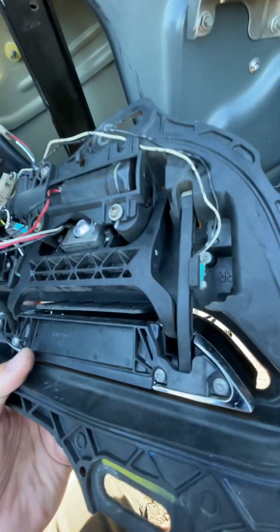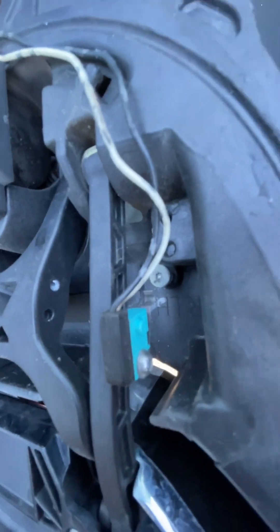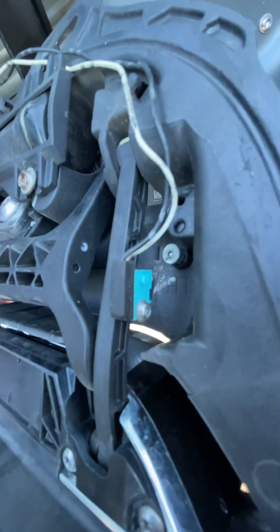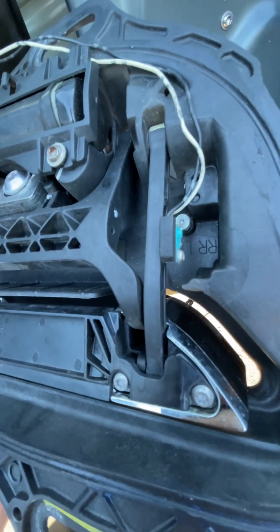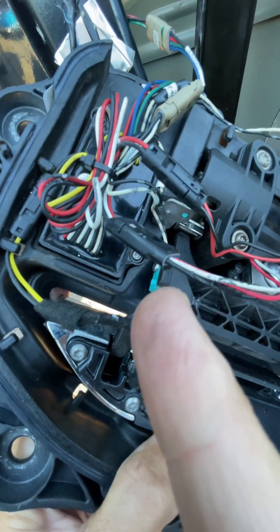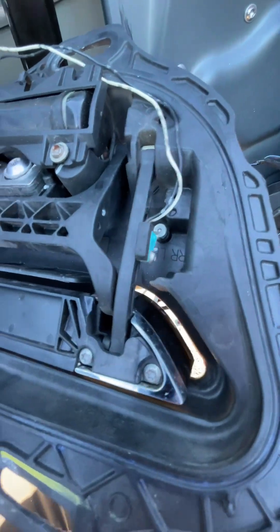Now that we've got the door handle out, you can see this micro switch — this is the one we've been talking about. You're going to adjust that torque screw right there, right underneath my finger. Bring that out so it makes contact with this first micro switch, which tells the door handle to stop. The second switch on this side is what actually opens the door, so if this one goes too far it'll actually...